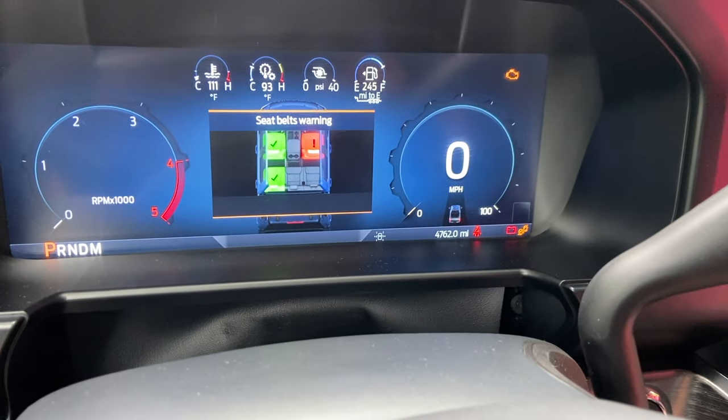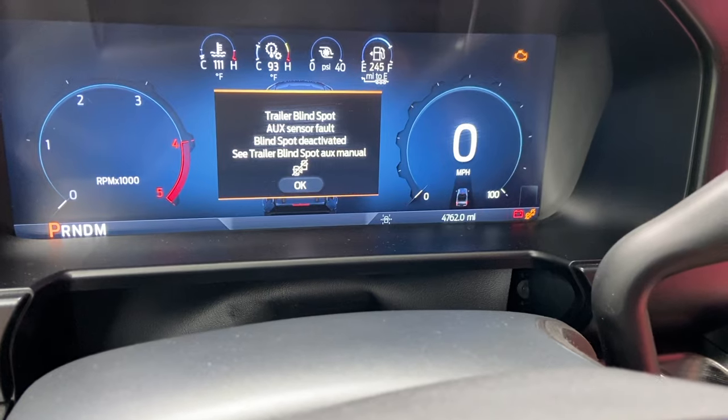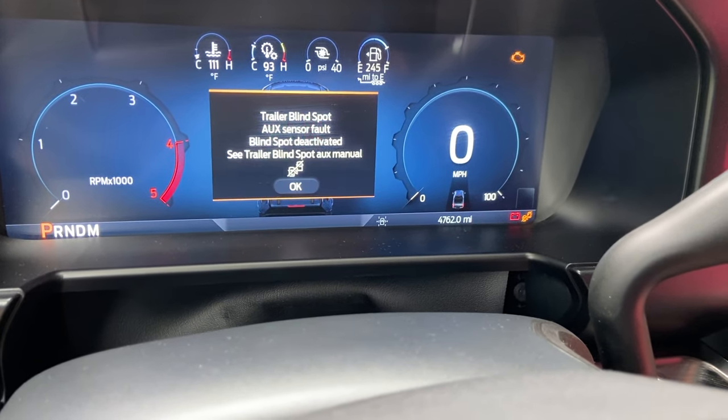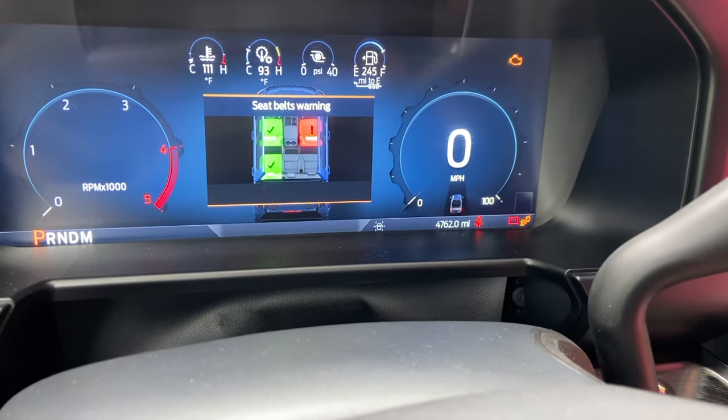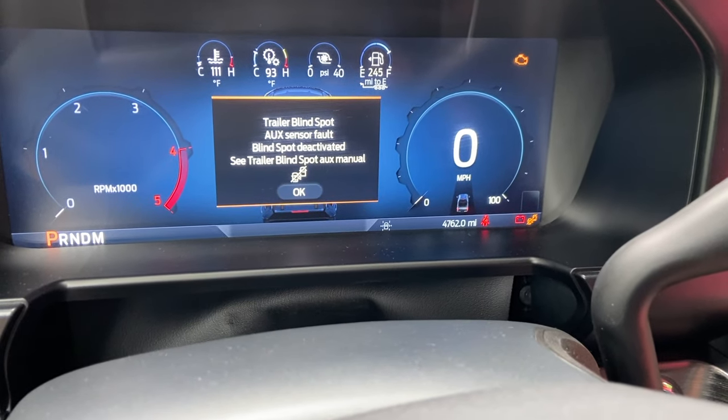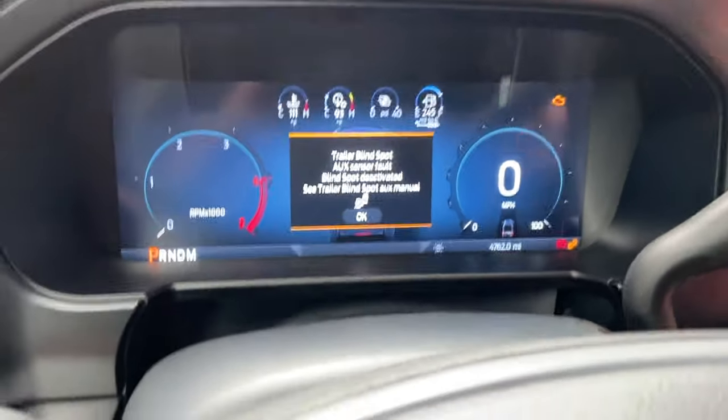All right, now let's try — let's see if this works. One, two, three — disconnect. Try one more time — disconnect. It's blinking. Awesome, that's going to work. Okay, plug it in now.